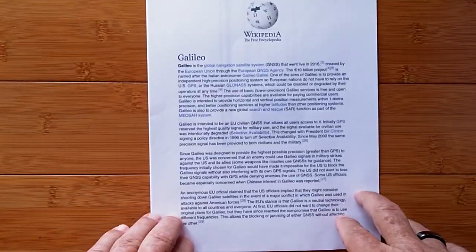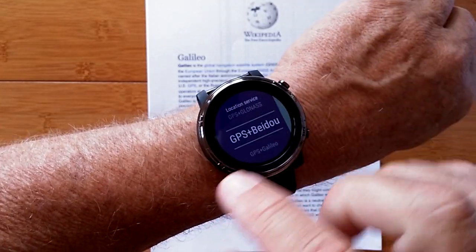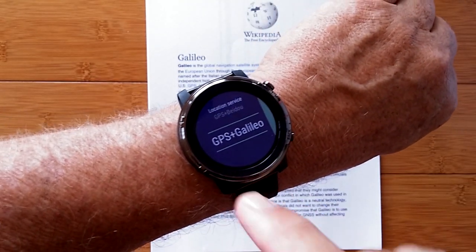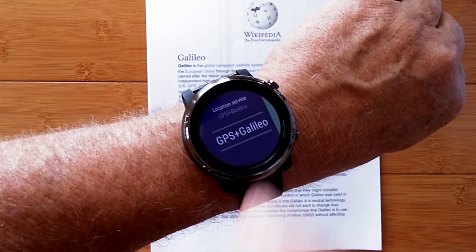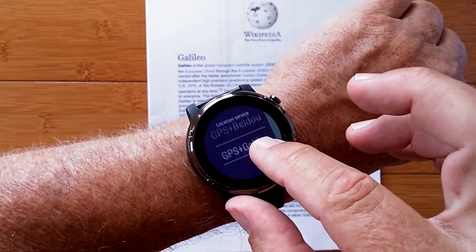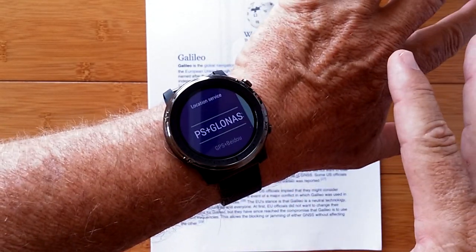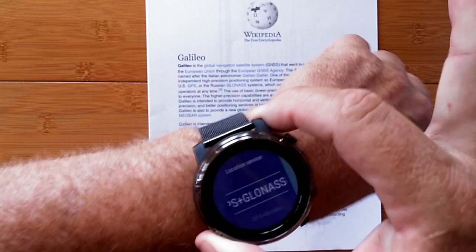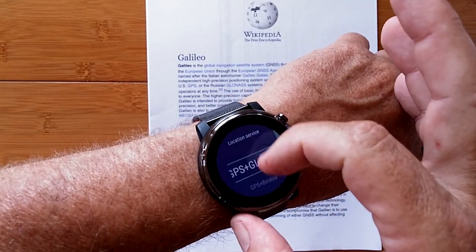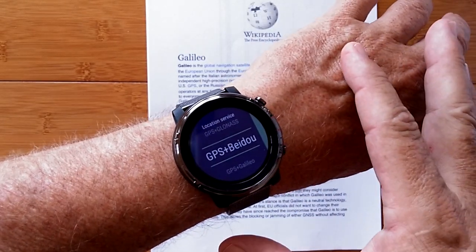So what does that mean for your watch? If you switch it to GPS plus Galileo, and GPS is blocked, you've got Galileo. If Galileo is blocked, you've got GPS. And if both of them are blocked, you can fall back to BEIDOU or GLONASS. Welcome to a new world where you know where you are on planet Earth no matter what part of the planet you're on, or no matter who's cooperating or not cooperating at the time.